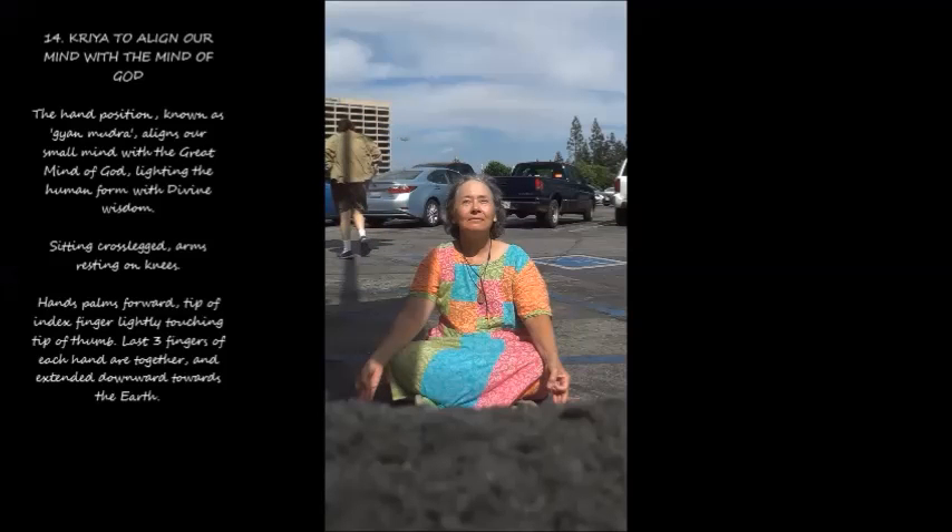14. Kriya to align our mind with the mind of God. The hand position, known as Gyan Mudra, aligns our small mind with the great mind of God, lighting the human form with divine wisdom. Sitting cross-legged, arms resting on knees. Hands palms forward, tip of the index finger lightly touching tip of thumb. Last three fingers of each hand are together and extended downward towards the earth.